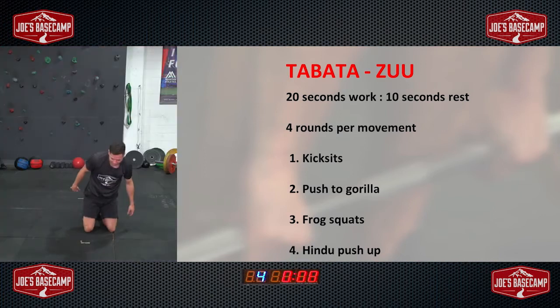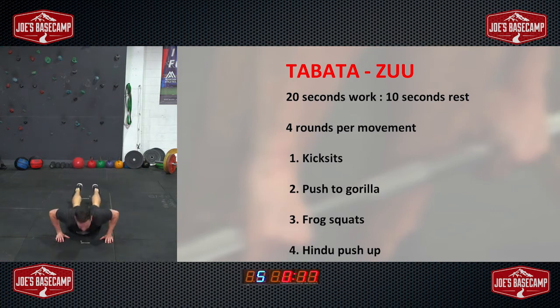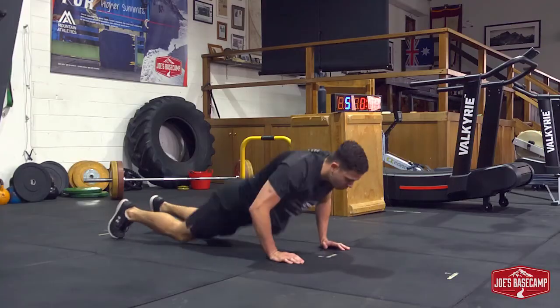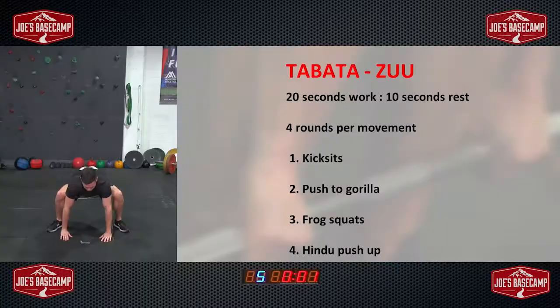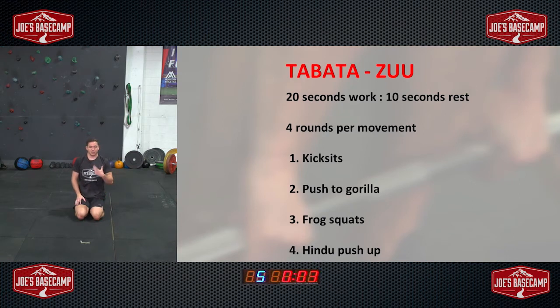Staying down — push to gorilla. It's kind of the bottom of a burpee. Chest right down, feet wide, lie flat, breathe out, jump the feet wide, back to the floor and up. Mobility-wise, you may find it easier to take the hands off, but we want to try and work straight up and down. Lie down, relax, take the pressure off the shoulders. Big breaths in our rest break — an intense set.